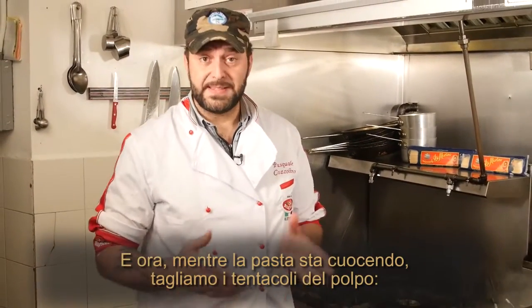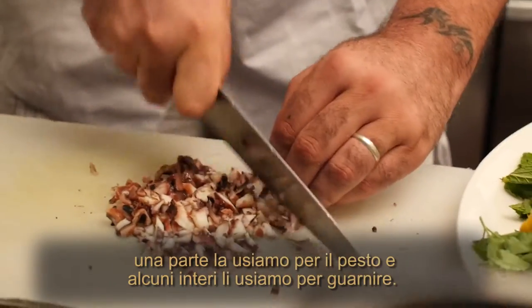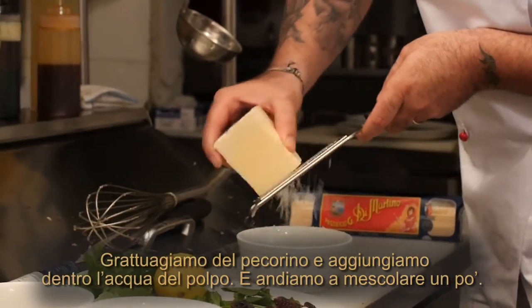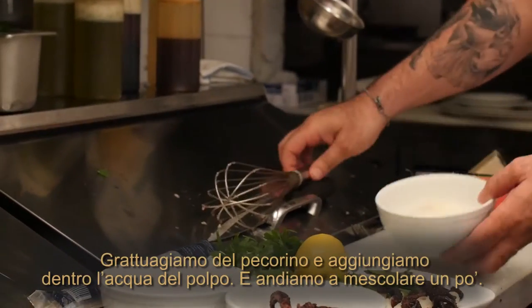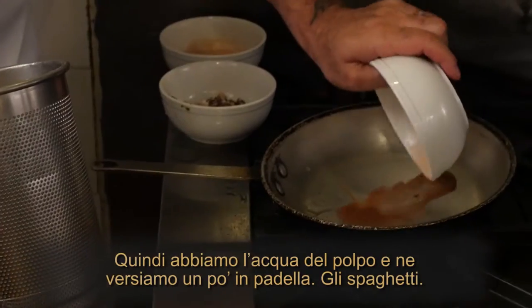While the pasta is cooking, we are going to cut the octopus legs — one for the pesto and the whole legs just for garnish. Now we are going to grate some pecorino cheese. We put some octopus water in the pan and whisk it a little bit.